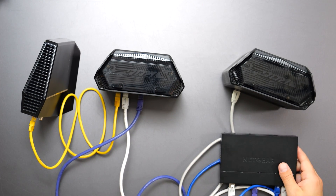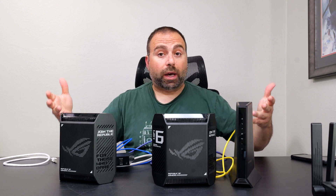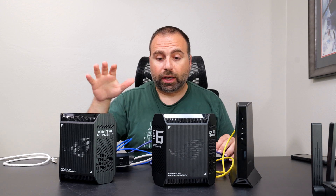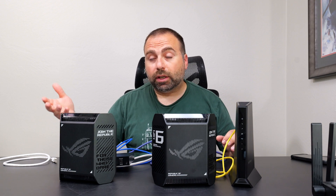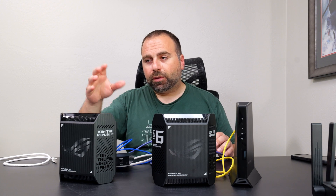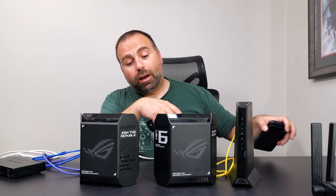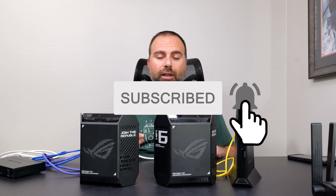Another thing worth mentioning: because this is an Asus system, Asus uses something called AI Mesh. So if you have an Asus router that supports AI Mesh, you can actually add it as another node within the network. I personally recommend getting the same one, but if you do have a compatible Asus router, you can connect that one. The only thing I'd recommend is that you connect your best router as your main router — the others act as access points. Hopefully this answered most of your questions. If you have additional questions, leave them in the comments below. Thanks for watching and I'll catch you in the next one.